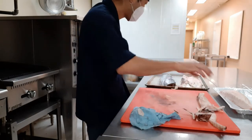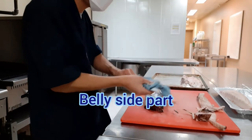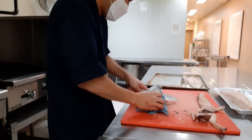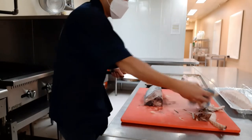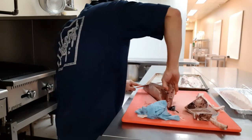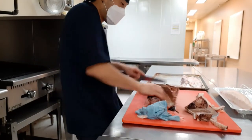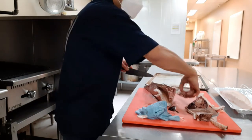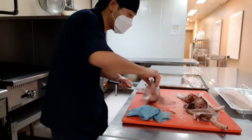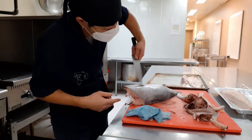Now the belly part. These are more difficult to cut. This part will be the toro — the tuna belly. I can probably get about five to six pieces from all of this.